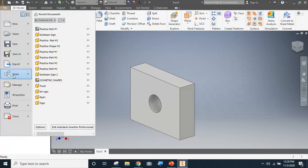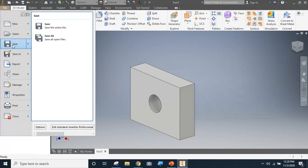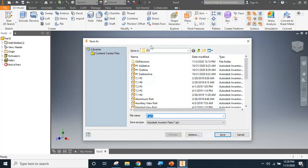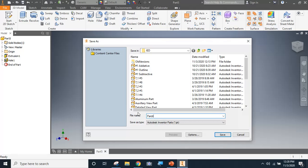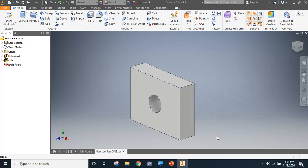Go ahead and save this to your Google Drive in your IED folder, and we'll call it practice part one. I'm going to write out the word 'one' because I've already used the numeral when I made the original for you.